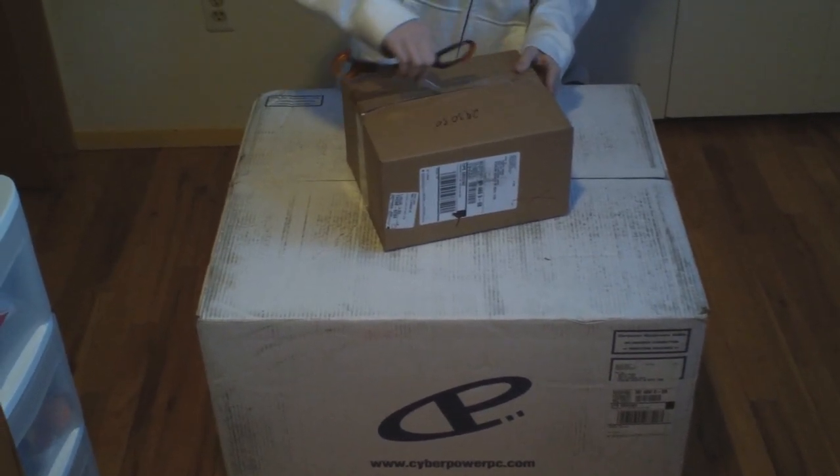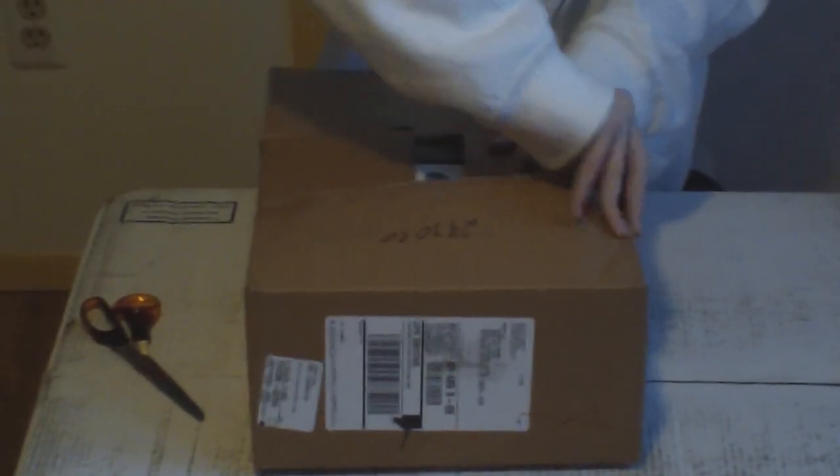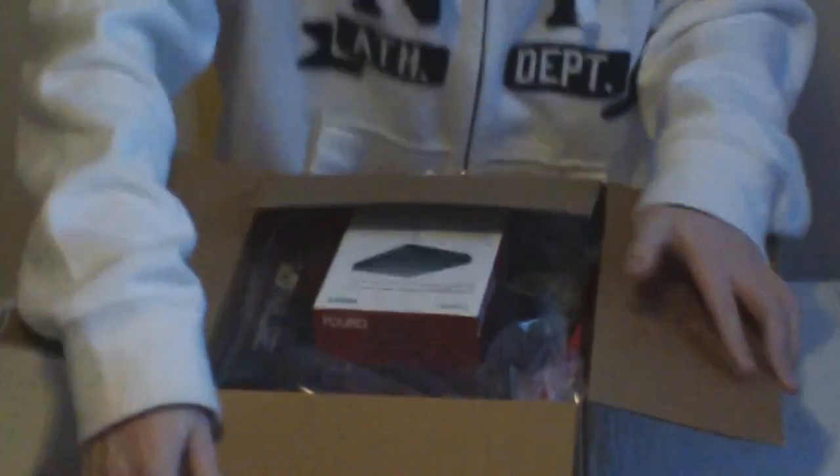I'm gonna try to be careful so nothing gets damaged. Okay, these are obviously some parts. I'm not exactly sure what this is — I'll probably have to look at it later. It says USB 3.0 plus backup software. Oh, this is the external hard drive — so we got an external 500 gigabyte hard drive, that's nice.